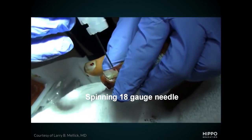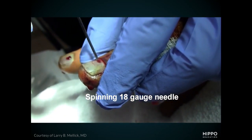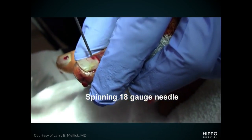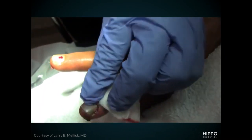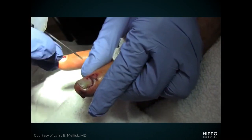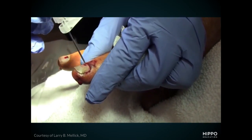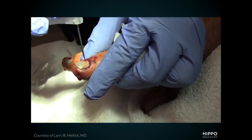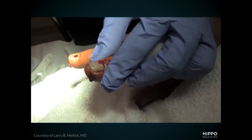In this second video, we're going to review how to do the trephination of the nail with an 18-gauge needle. It's relatively straightforward. Use aseptic technique — you don't want to introduce bacteria into that space. Take the bevel of the 18-gauge needle and spin it, using the cutting edge to create a hole. Stop once you get release of the blood; if you go any further you're going to cause pain because you'll be going into the nail bed itself. Occasionally, with a large subungual hematoma, you might need to create two, three, sometimes four holes to really get adequate drainage.